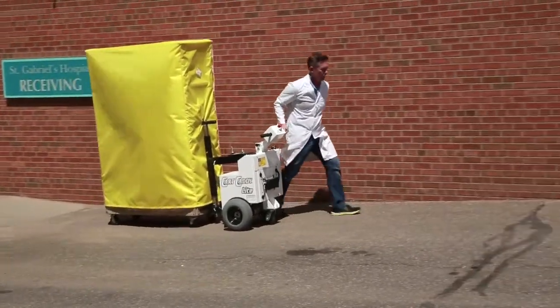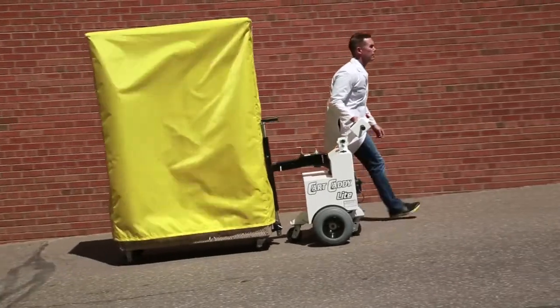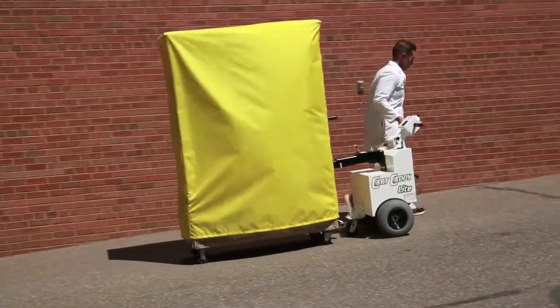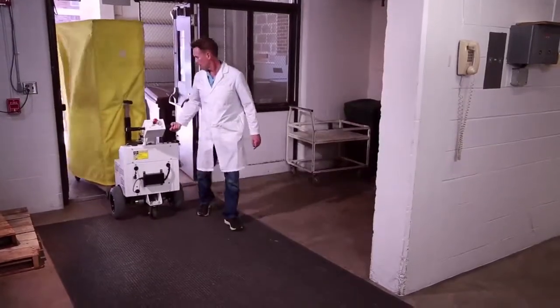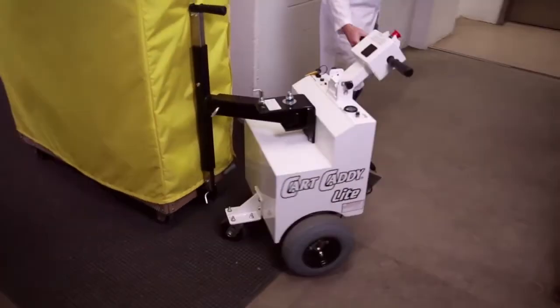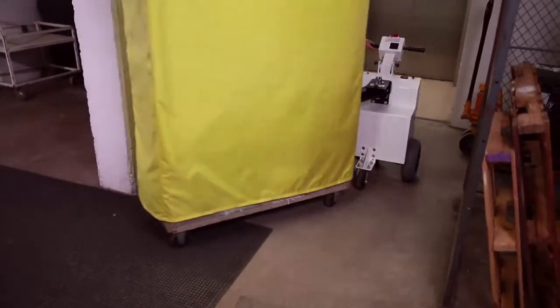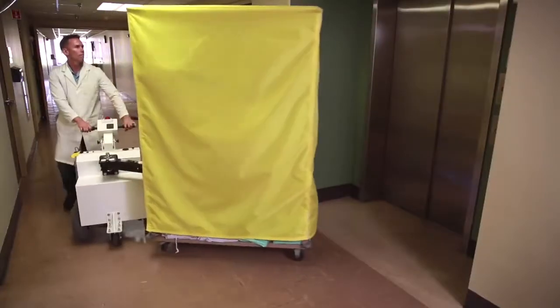The Cart Caddy is compact, maneuverable, and powerful enough to move carts of all weights, up inclines, and in all conditions. Once attached to the cart, the unit's one-pivot system helps it make a full 90-degree turn and allows an operator not only to pull the cart, but push.